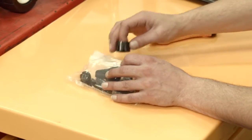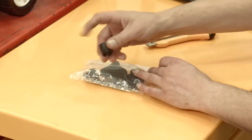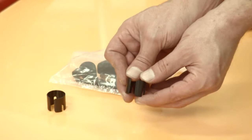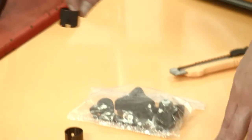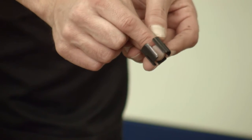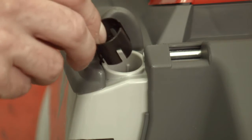Open the parts bag and locate the two black spacers. Fit spacers into the handle slots at the rear of the chassis. Ensure to position spacers with the castellations down and the openings facing inwards.